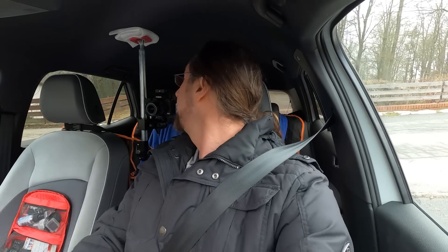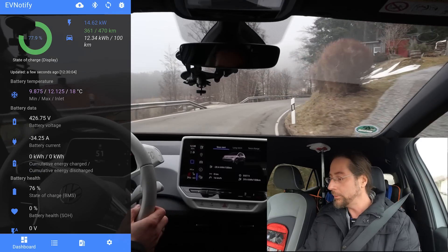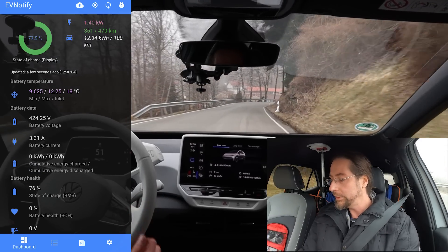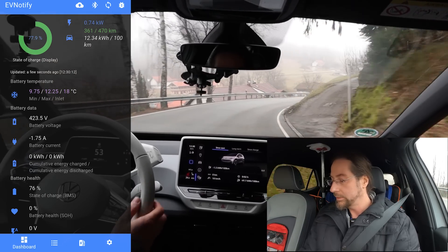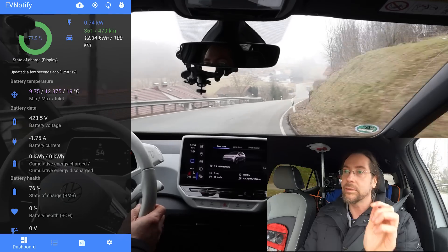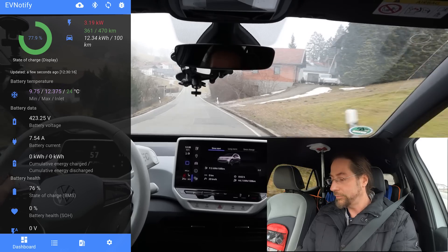I've seen what I calculated with OBD11 was 67 kilowatt regen — we'll see if this is true. I'll go into sport mode to see full power. Regen is shown in blue and when you take power it's red. That's great — so we don't have minus and plus. I will stop here and then do a full throttle.